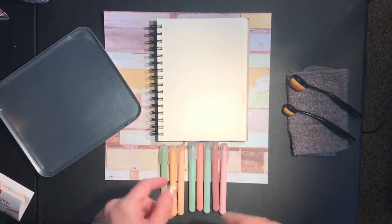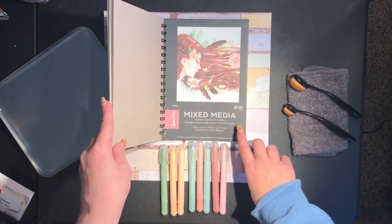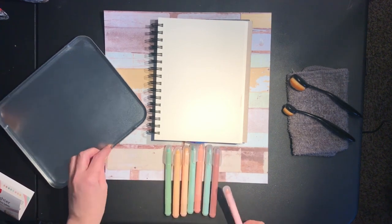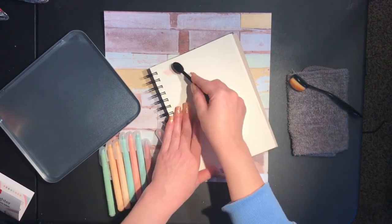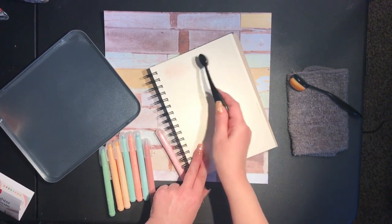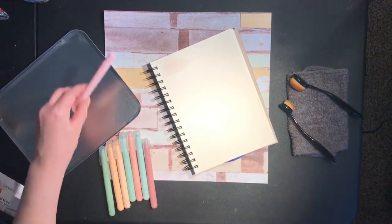Okay, first I think we're going to swatch them on this — it's just a mixed media paper from Hobby Lobby. We'll just swatch the colors on here because it's fun to play with these. I just realized my furnace is running so it probably sounds like a train behind me, I apologize. Let's see what they do if we just put them on the paper. They actually do smooth out pretty well on this paper. I don't know that they would do this on like Amazon coloring paper, but at least on this they do pretty well.